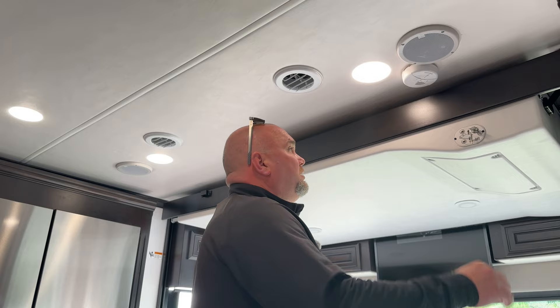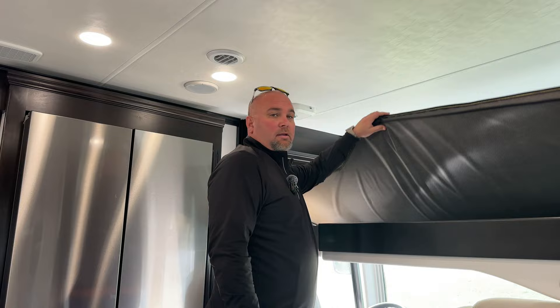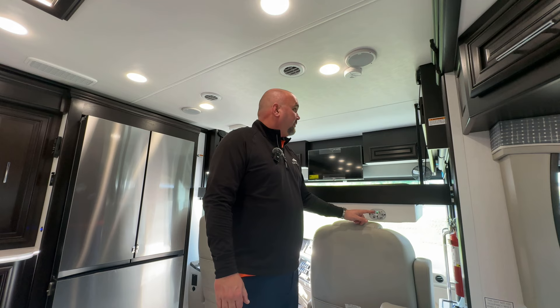Over here you've got your Uraloft bed lift — we'll demonstrate that for you. You just turn the key on and bring it down. You have more places for people to sleep, or you can use it as storage. There's a real nice wood slat base which helps with the cushion when you're laying on this bed, since it doesn't have a real thick cushion, but you've got to have room to put it back up. Up here you've got your 5G gateway WineGuard Wi-Fi connector. You just need a subscription to make that work and you have Wi-Fi — very handy. A lot of campgrounds have it, but when about 50 people are using it, it's not the strongest, so might as well have your own.